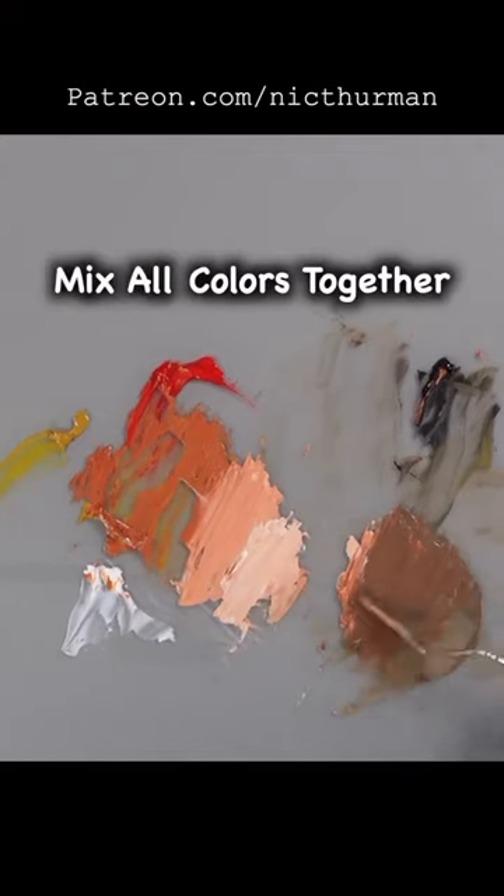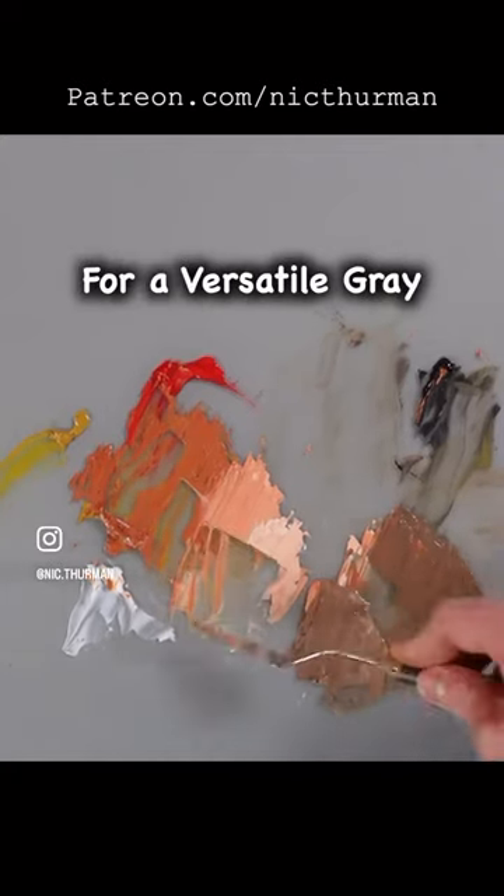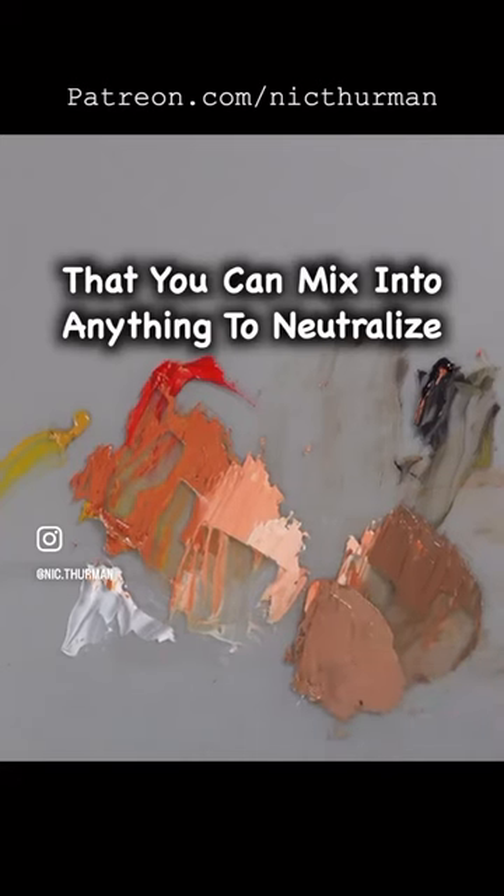And if you just mix all of the colors together, you get a versatile gray. So you can mix that into anything for neutralizing.